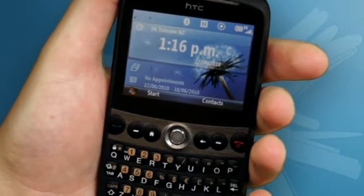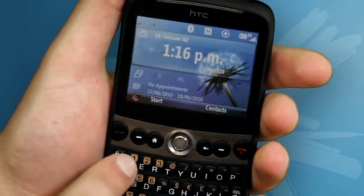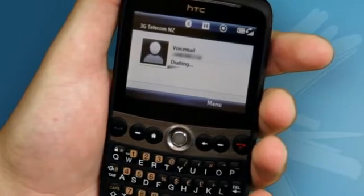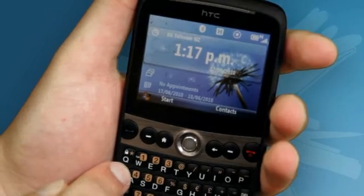There are four key shortcuts you can use from the front screen. Firstly, you can hold down one to dial voicemail, which takes you straight into your voicemail box. Secondly, you can use the hash key to turn the phone to vibrate. This is great for going in and out of meetings. If you hold down the vibrate key again, it switches the phone back to the profile you were using.